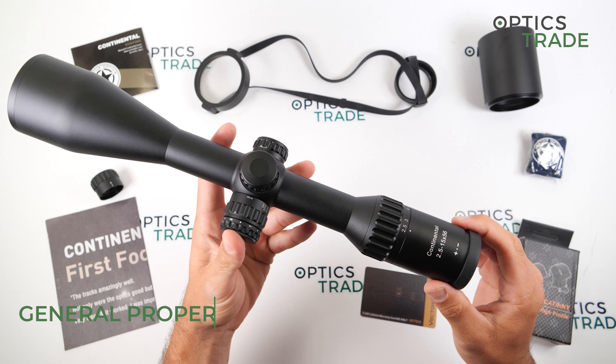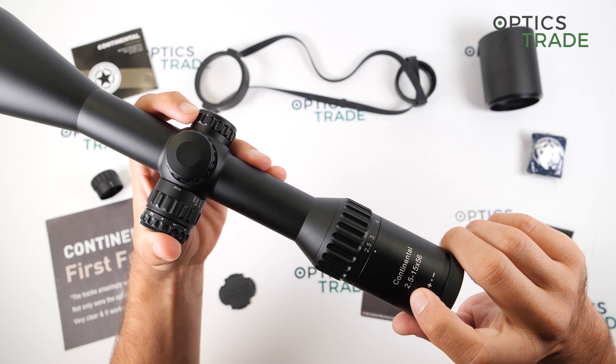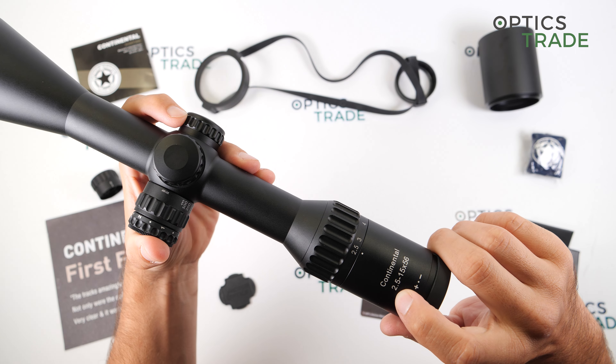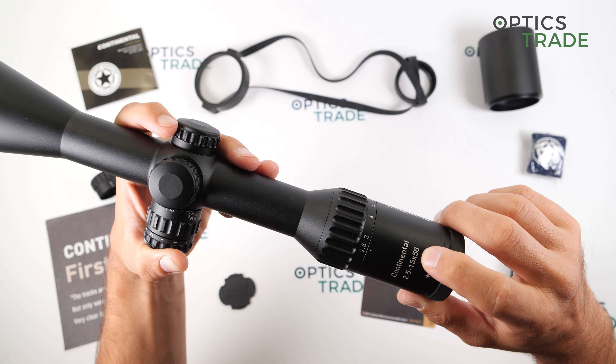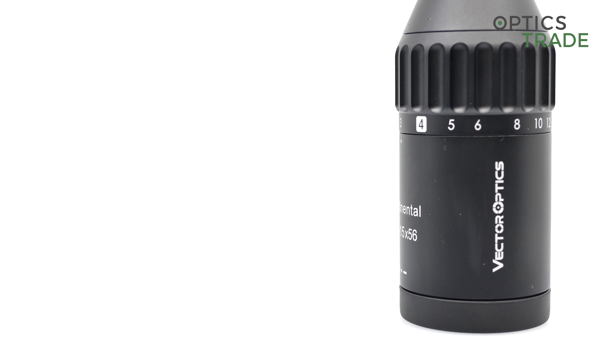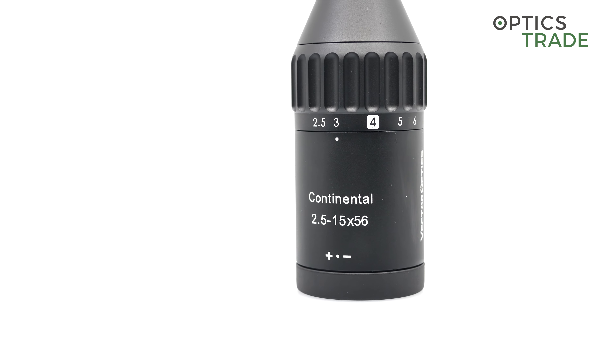This particular scope, the Continental, has a magnification range from 2.5 to 15 and has a 56 millimeter objective lens diameter. This scope is made for low light use.